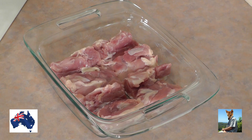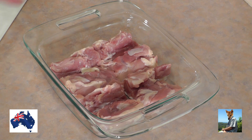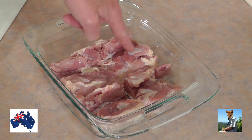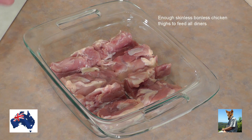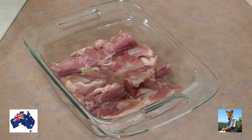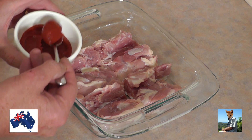So get your mates around, cook it up — they'll be very impressed and you'll be delighted with the outcome. What I've got here is four boneless skinless chicken thighs. I choose chicken thighs because I reckon they're the best part of the bird — the texture is fantastic, the meat is more tender than the breast, and the flavor is just wonderful. So I've got them in a pan here.